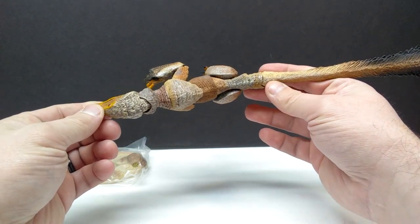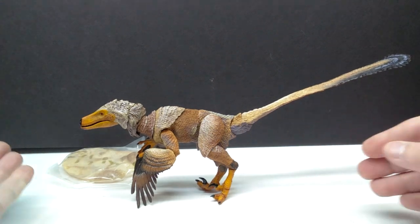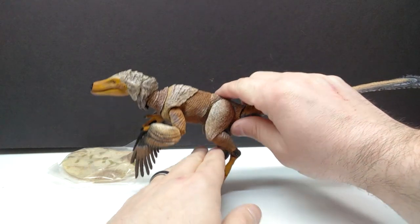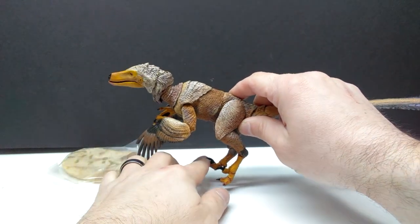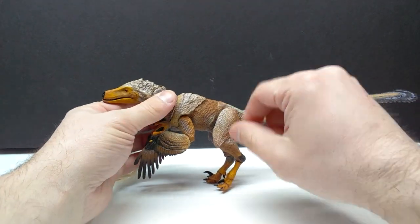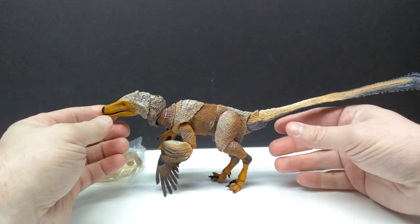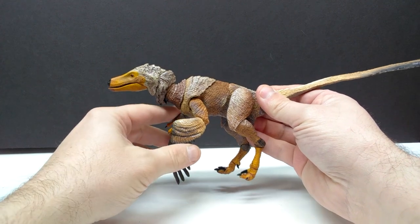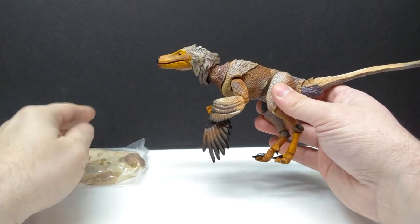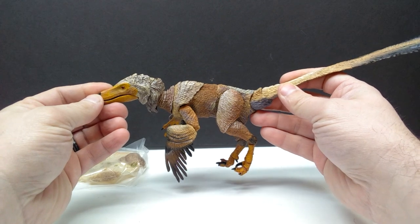This figure is absolutely phenomenal and overloaded with paint application, but it 100% looks like it could be the color of the actual animal. The figures can stand without the base, but you usually have to use the feathers on the arms to position it. I've never had much luck getting one of the raptor series figures to stand entirely on its own. It looks really good with the feathers touching, but the best way to stand it is with the base itself.